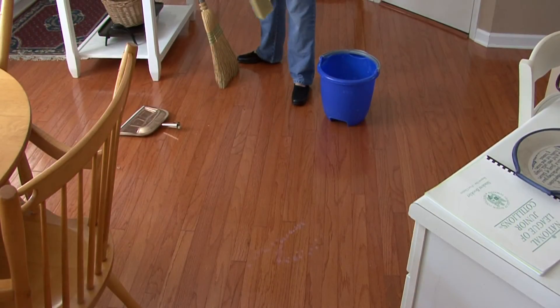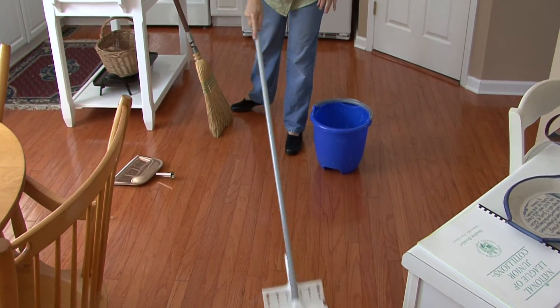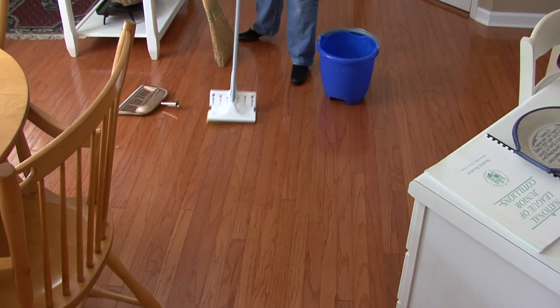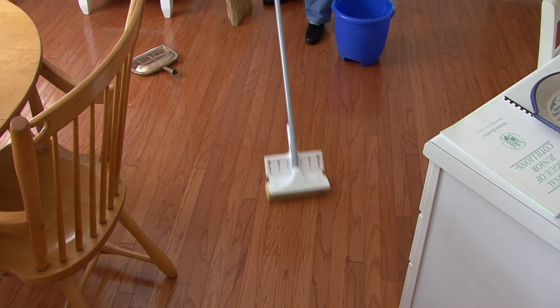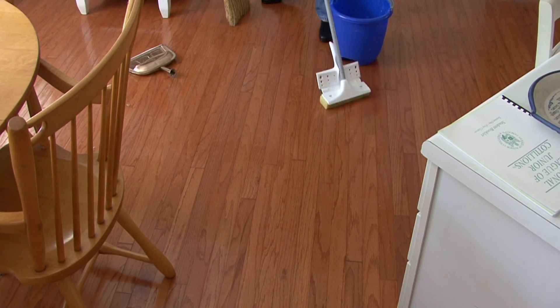Then you go back with a clean bucket of water, rinse the floor and let it dry, and that is how you clean an oil hardwood floor.